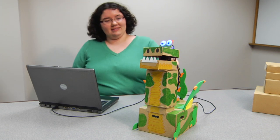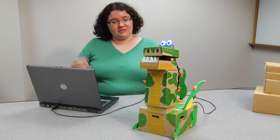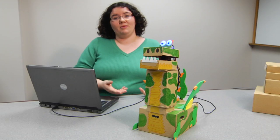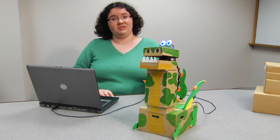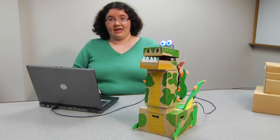Alright, so this is my dragon robot, and he is a recyclebot. He's actually made out of recycled materials, like these cardboard boxes. He's a pretty advanced robot for someone to build. It actually uses one of every type of output at least, and sometimes even more than one of each type of output included in the kit. I'll show you what I have him programmed to do.